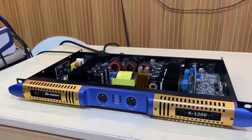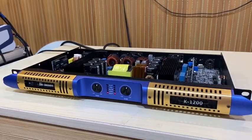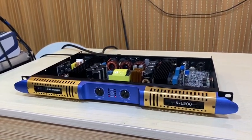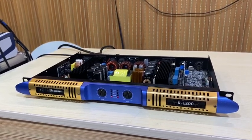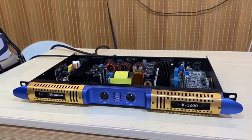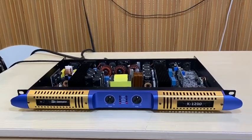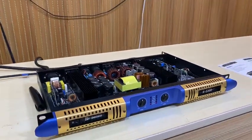This one is suitable for a double 10-inch speaker setup. And recently some friends have parties or sound events indoors, so you can choose this model for your small indoor sound setup.